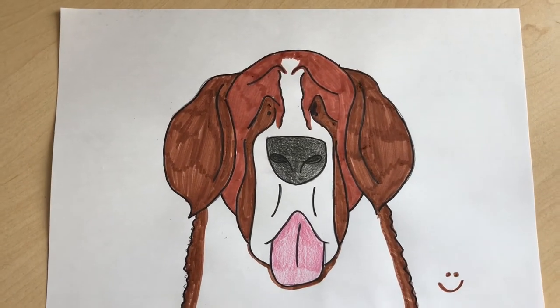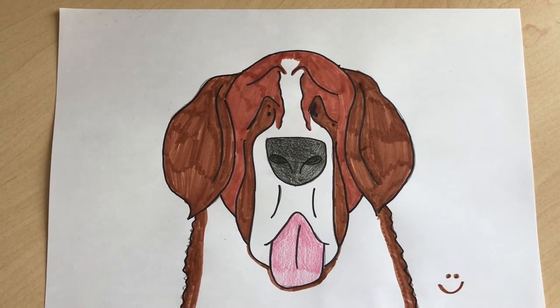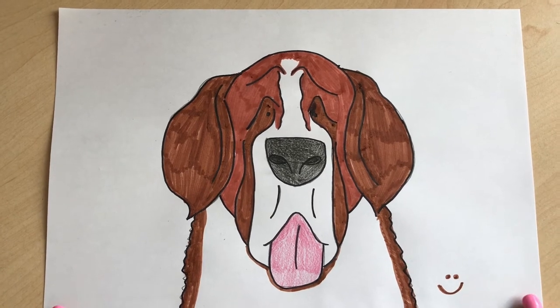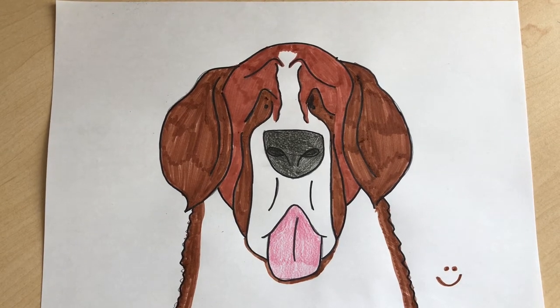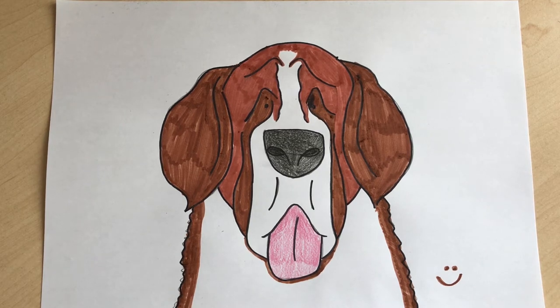Hi everyone and welcome back to Out of Abbey. Today we're going to be learning how to draw this super cool Saint Bernard dog. He does look a little bit grumpy but he's super happy really — it's just the way he looks. Super cool and super cute, so stay tuned in.